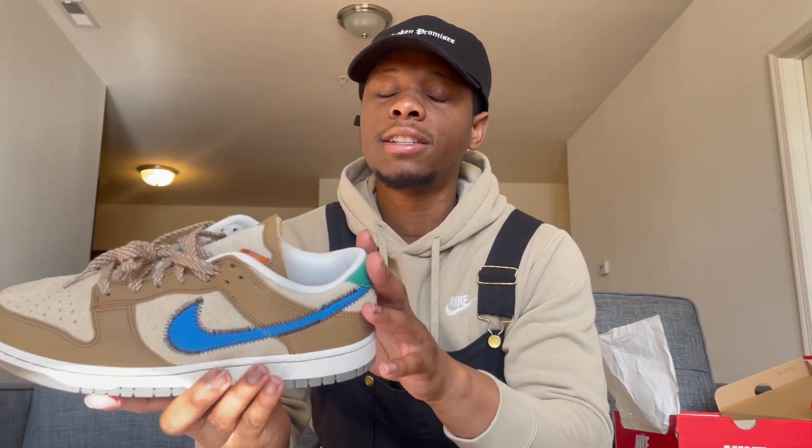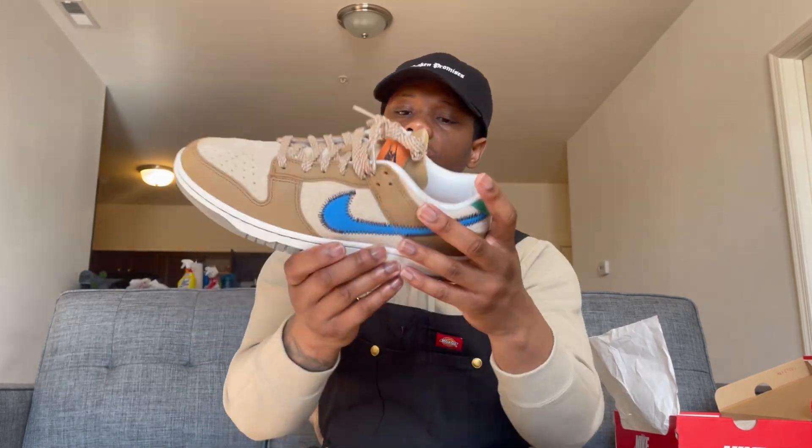Coming to the heel, you got the green Nike logo. On some of my other dunks reviewed on the channel they didn't put the Nike logo back there, and I was kind of upset about that — but they did it on this shoe, so I'm grateful. They made it green. I'm not sure why they went green; I would've been fine with tan or brown, but it's a nice little touch.